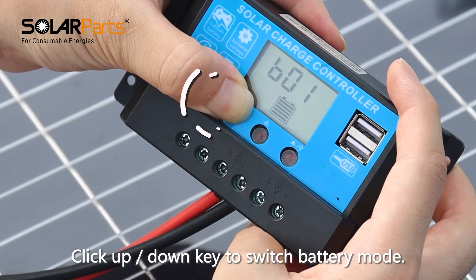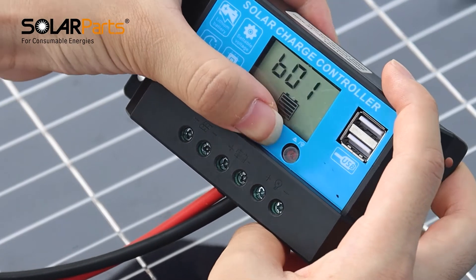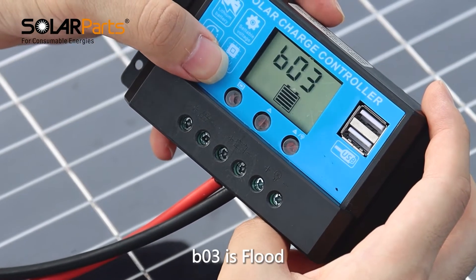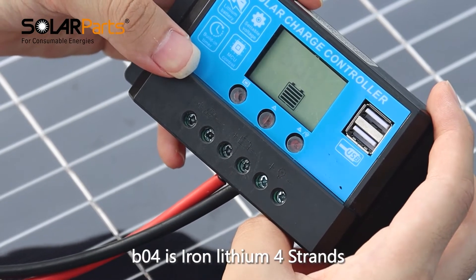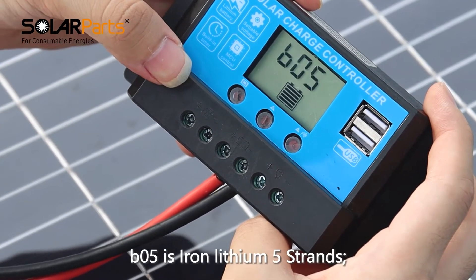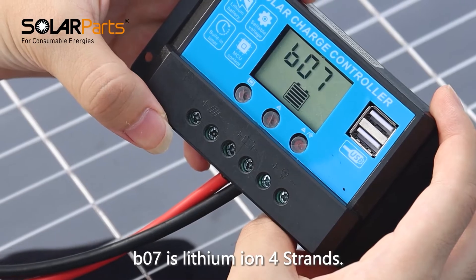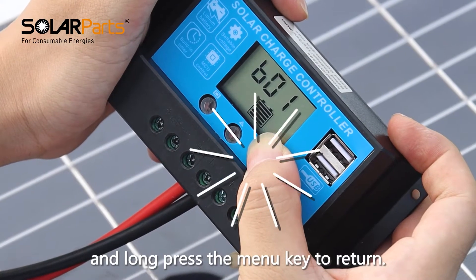Click the up or down key to switch battery mode. B01 is sealed. B02 is GEL. B03 is flooded. B04 is iron lithium 4 strands. B05 is iron lithium 5 strands. B06 is lithium-ion 3 strands. B07 is lithium-ion 4 strands. Select the corresponding battery type and long press the menu key to return.